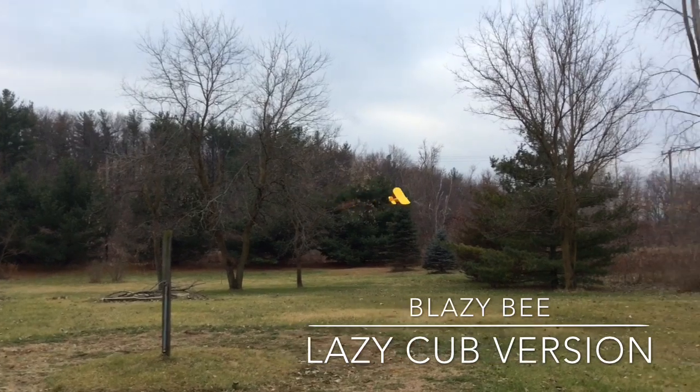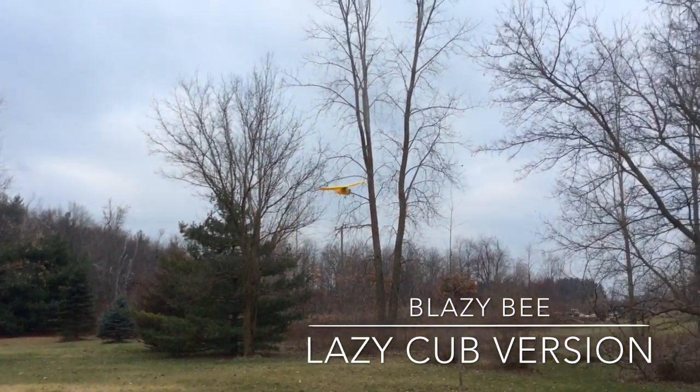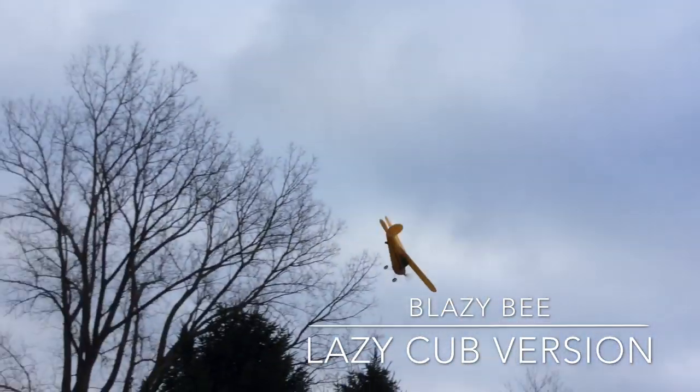Here we're performing just some basic maneuvers, rounding about, trying to fly in close for the camera.